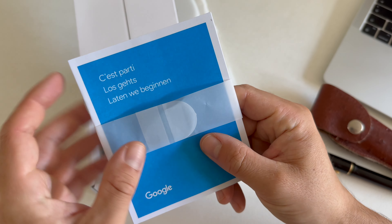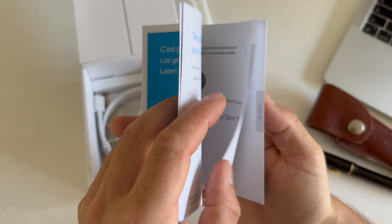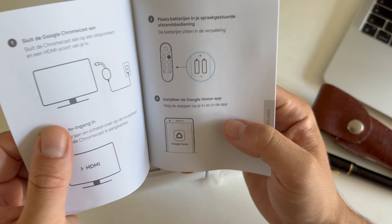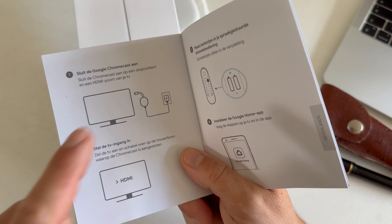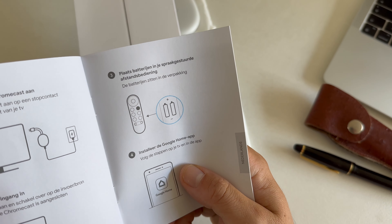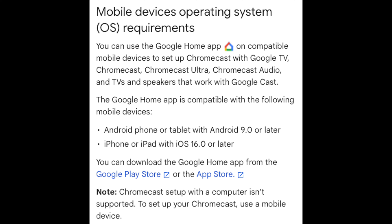There's also an instruction manual. This European version only comes in French, Deutsch, and Netherlands. To set it up: connect it to the television using the HDMI, connect it to your power socket with the USB cable, select the television port, place two batteries inside the remote, then use the Google Home app to install the device.